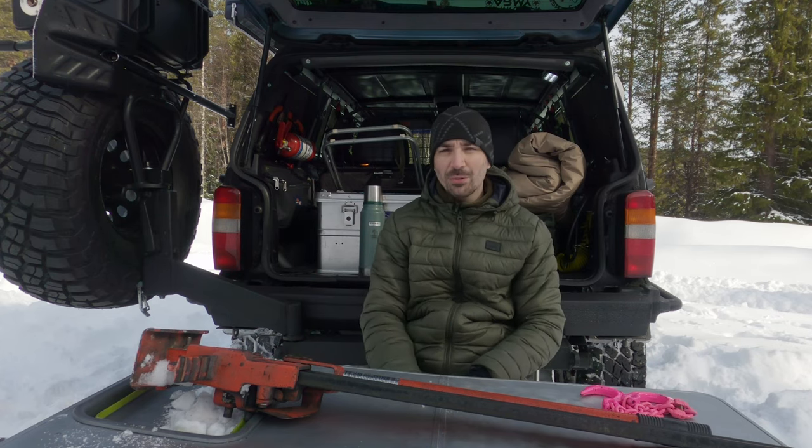What are your thoughts? Well, that brings me to the end of the video — hopefully you enjoyed that and it shed some light on the stuff I use. I'm no expert; there are a lot of people with much more experience in winter wheeling and recovery situations. I don't want to come across as an authority saying this is what you've got to carry — I'm just learning through my own experiences and watching others. This kit is something I've built based on my limited budget and experience.